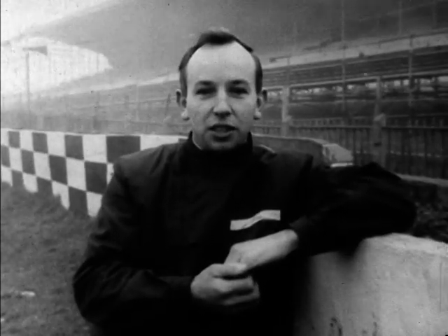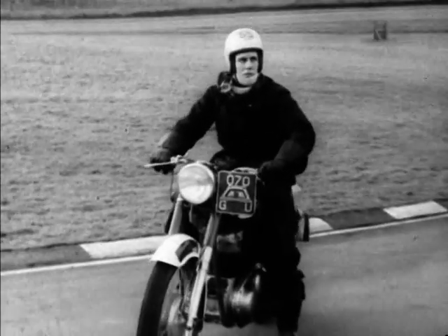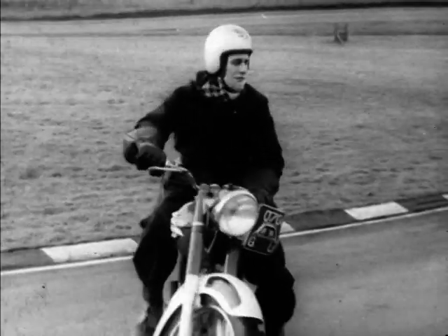Meet John Surtees, champion motorcyclist. Hello, this is Brands Hatch and with me I have my friend Ray, a very good rider — that's why we picked him. He's going to show you what happens to a rider who hasn't yet learned to use his brakes properly.